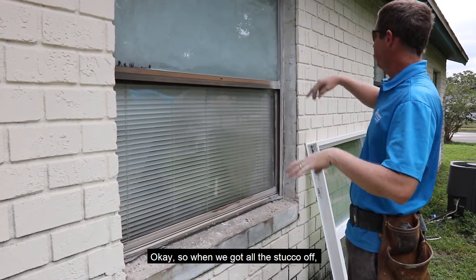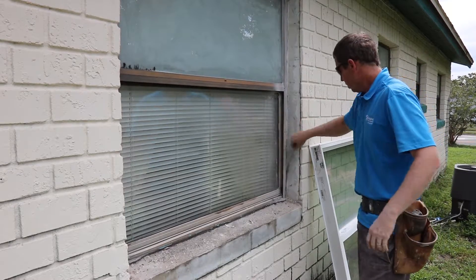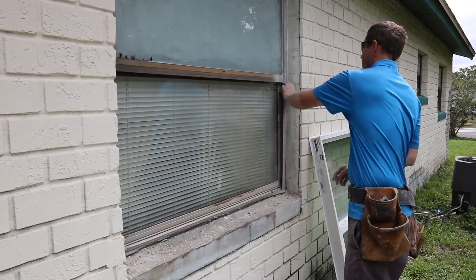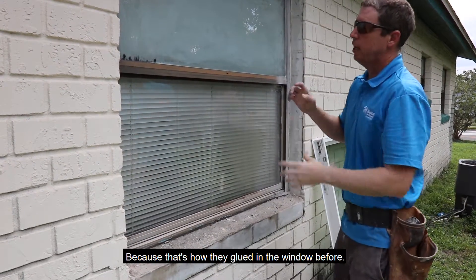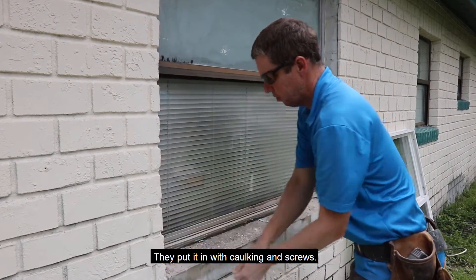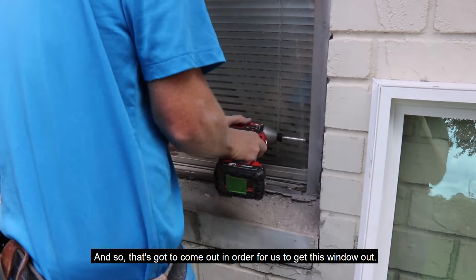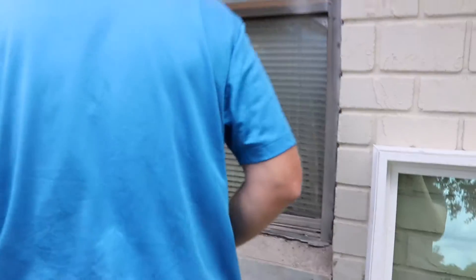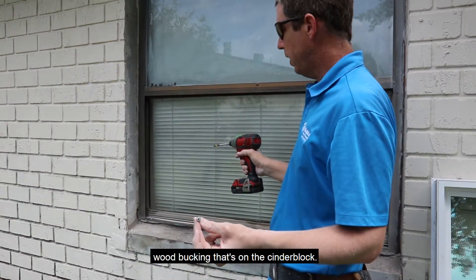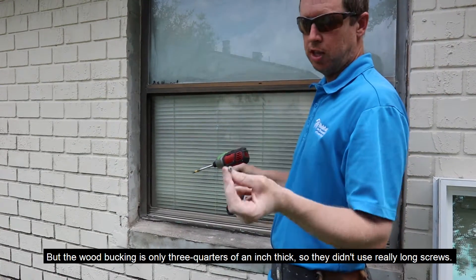When we got all the stucco off, I found that there's a whole bunch of loose caulk on here, which actually works out perfect because that's got to come out too. We've just got to pull all that out, because that's how they glued in the window before — they put it in with caulking and screws. The screws are real short because they are going into wood bucking that's on the cinder block, and the wood bucking is only three quarters of an inch thick, so they didn't use really long screws.